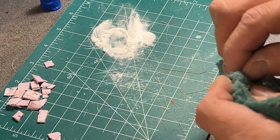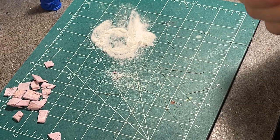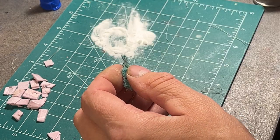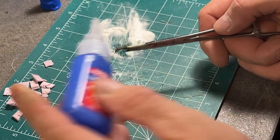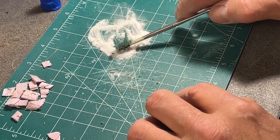Next up, an old worn-out scouring pad. These make great shrubbery. You just rip off the size of chunk you think you need, spin it between your fingers, clamp it, glue, foam, baking powder, and you're done.